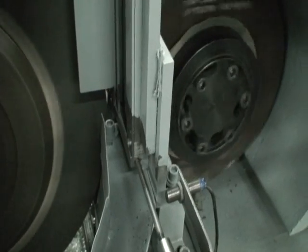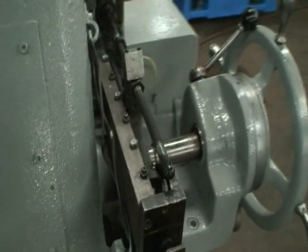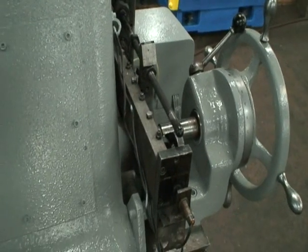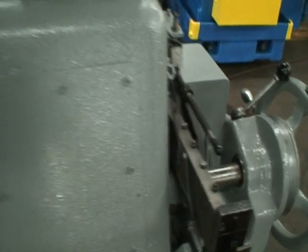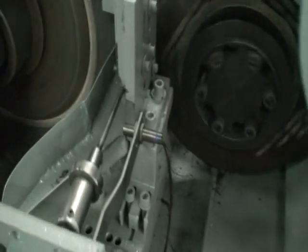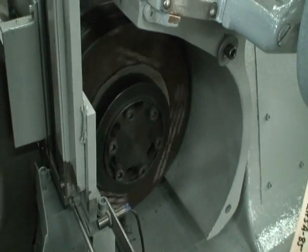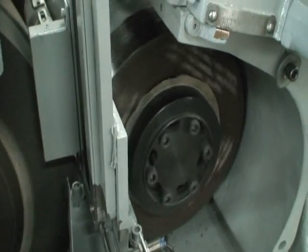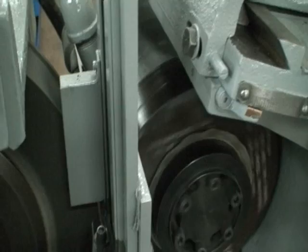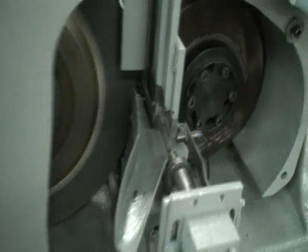So the part is fed in, automatic in-feed is feeding. It has a dwell — dwells for a few seconds — then retracts and ejects. The next part is fed in, automatic in-feed goes to depth, comes to dwell, and then it will be retracted and ejected at the same time. And that's the cycle of the machine.